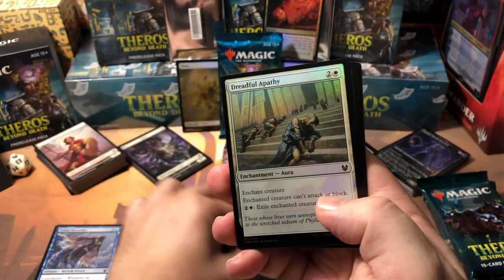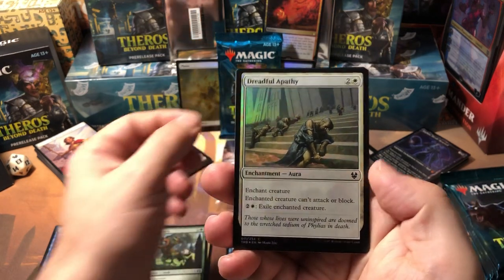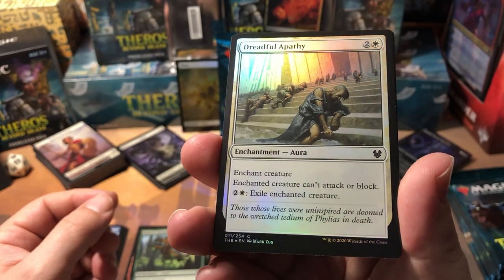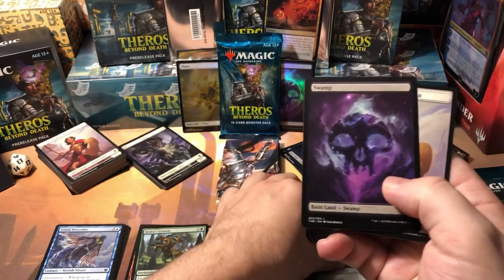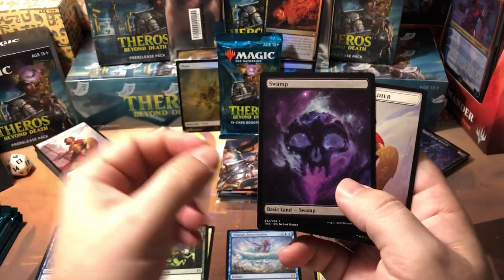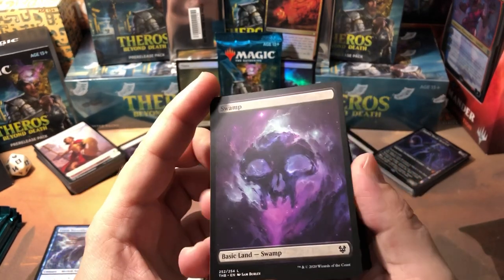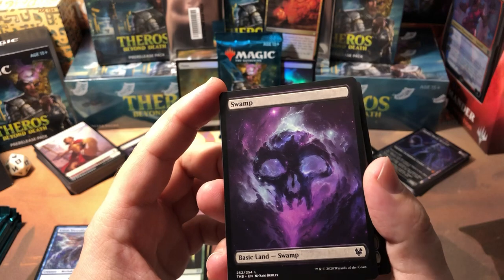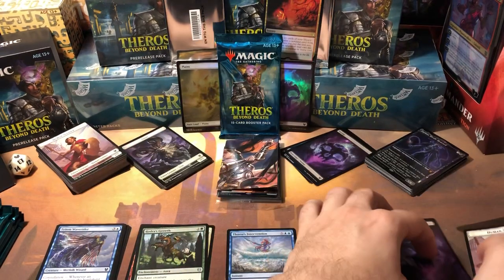Negate — pretty good counterspell, not too bad. Oh, we got a foil — a foil Dreadful Apathy! This is basically the set's version of Pacifism. Enchanted creature can't attack or block, and you can actually exile the enchanted creature. Now these lands — when I first saw pictures of them I was like 'oh god, that is hideous, what's up with the Yugioh things.' But actually now that I see them in person, I like them — they're really sharp and classy looking.